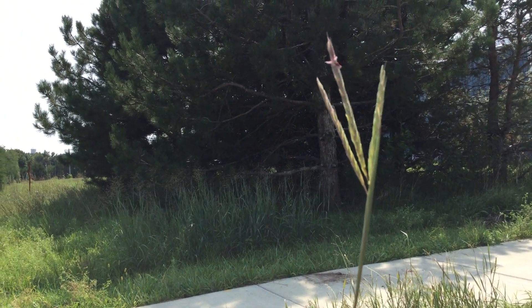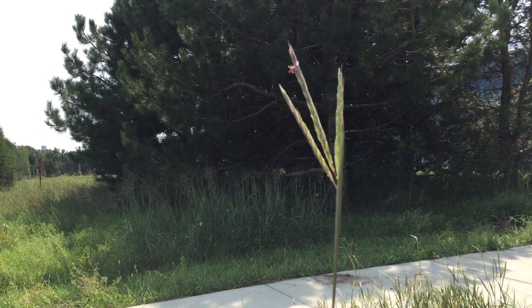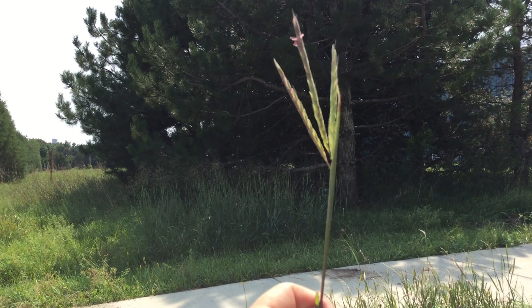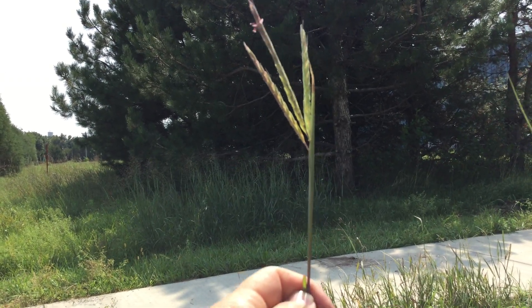Here we have big bluestem. Big bluestem has a distinct seed head. It divides into two to five sometimes little seed branches, like a turkey foot. And it's a tall grass — it'll go anywhere from three feet to five feet tall or more.